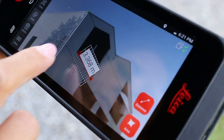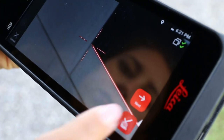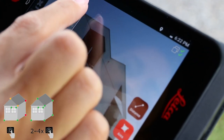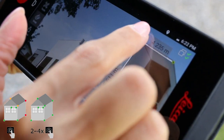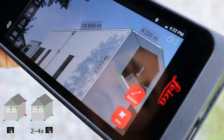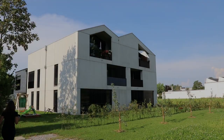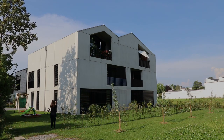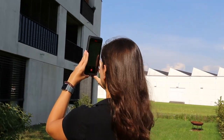You can also select existing measurements again to adjust the points measured. The color of each measured point indicates the level of accuracy. Green signals the highest accuracy levels, whereas yellow, for example, indicates that the accuracy might be slightly compromised. To achieve the highest measurement accuracy, it is advisable to always get as close to the object as possible.